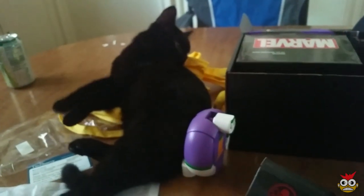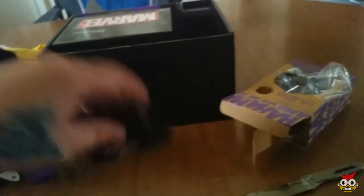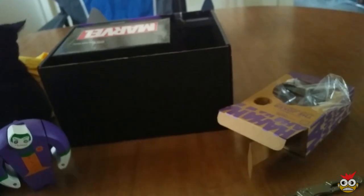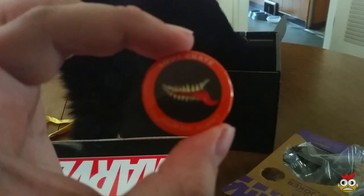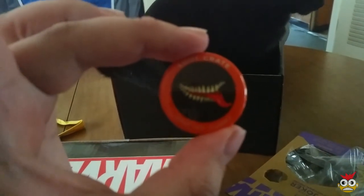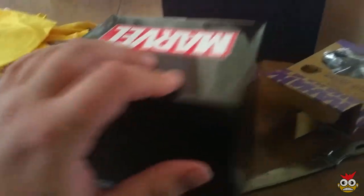Ender, stop being so damn cute. He already took over the apron, so I'm not getting that back. And with every loot crate we always get our little pin. This looks like — I'm assuming this is Venom. But I heard what's in this big giant box next to the Joker here — it's something insanely cool.